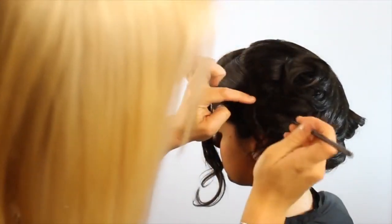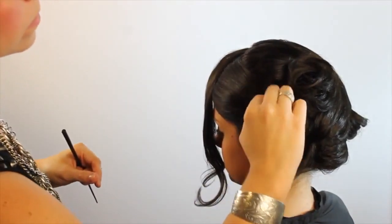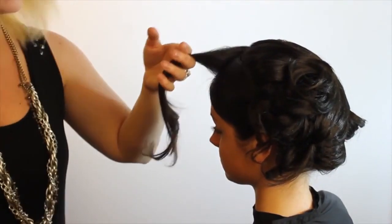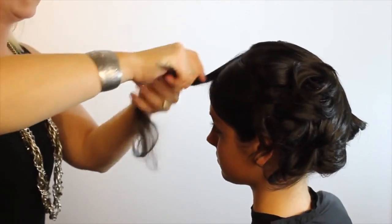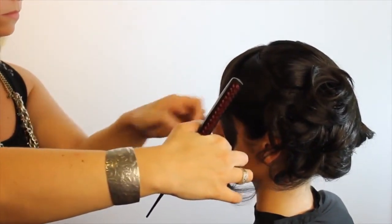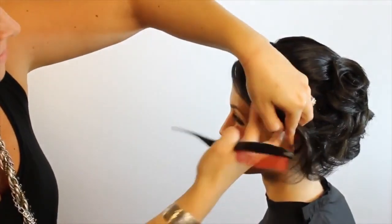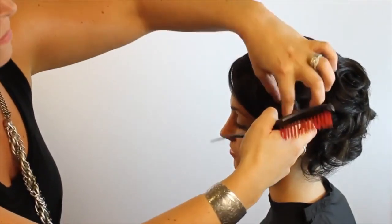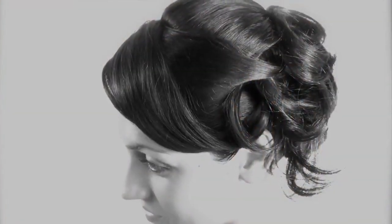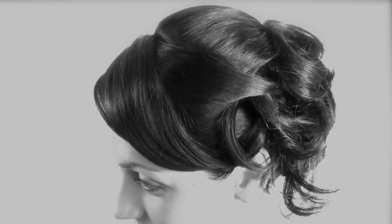If you have any little hairs out of place, take a step back and see if it needs a bobby pin or a hair pin. For larger pieces use a bobby pin; for those little fine pieces you can just slide a hair pin right into the rest of it. For the fringe, use the tail comb or the end of my brush to place that in nice and sleek. And there you have a nice formal style for our model Nicole — the Chignon Bouquet Breakdown.